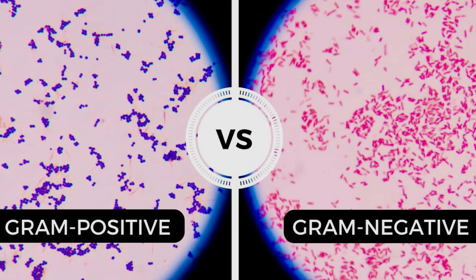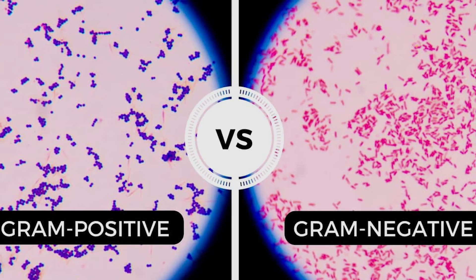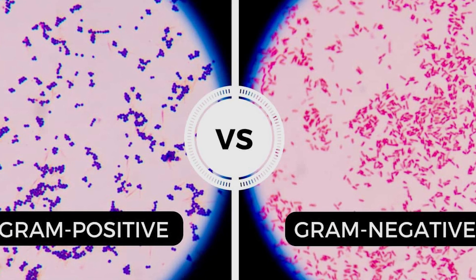Gram-positive organisms are either purple or blue in color, while gram-negative organisms are pink or red in color.